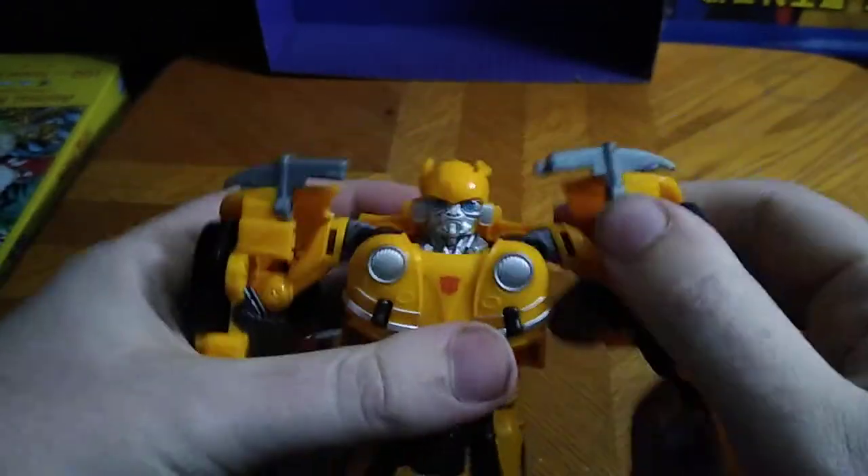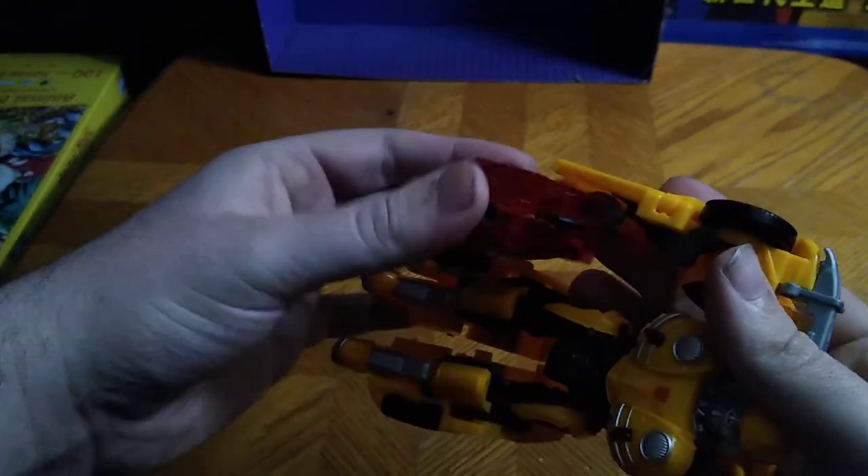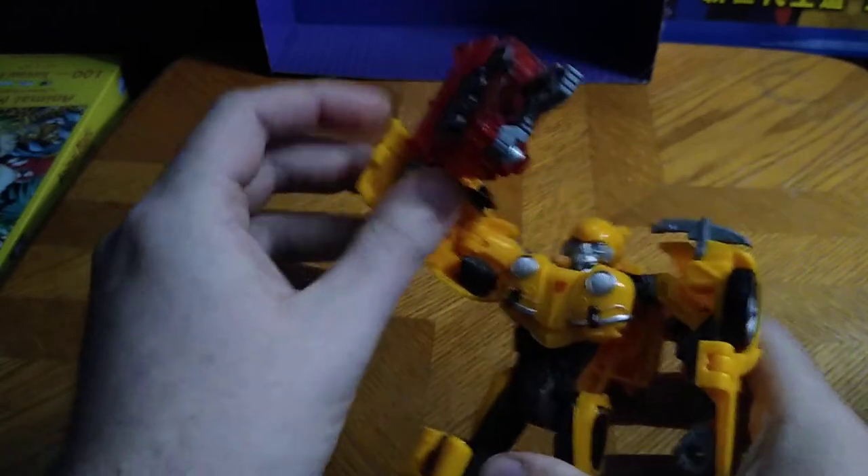And that is a good looking Bumblebee. This is almost as good as the Studio Series Bumblebee, which by the way is my number one favorite Bumblebee. He can hold the igniter as a weapon if you want, but I'm just going to put it off to the side.